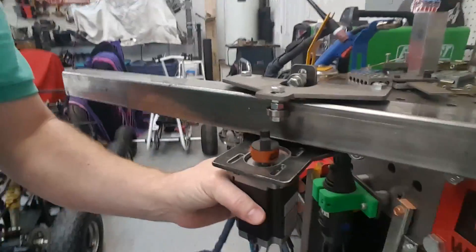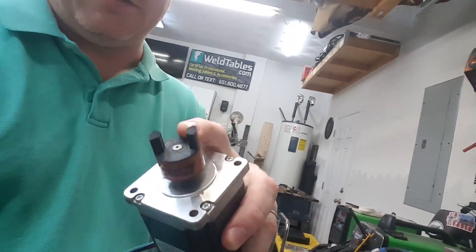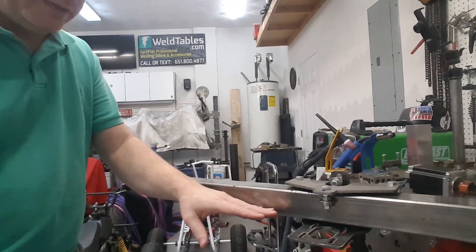Our stepper motor will bolt there and replace that with the gear I was talking about. The rail will get welded directly to our 2x2 box tubing. With this setup, I have three of these carriages that I need to weld up and put together. It's real simple — just three parts, they line up, you weld them together, make sure everything's nice and true and square, and you install your bearings.